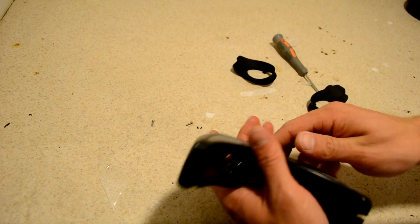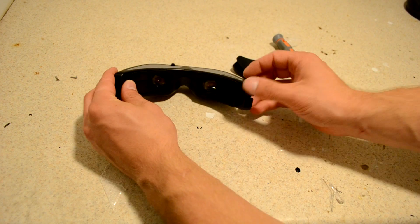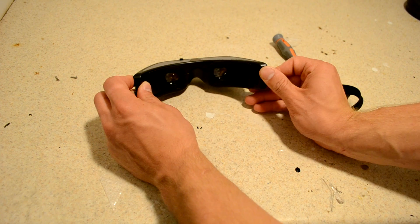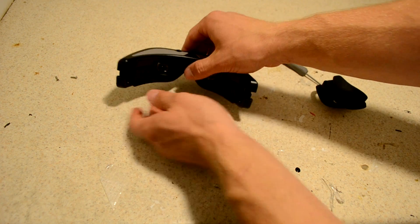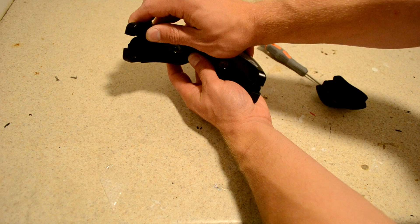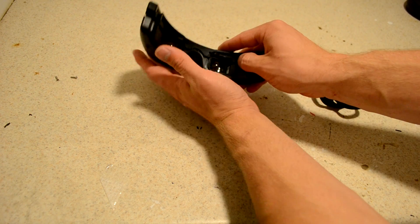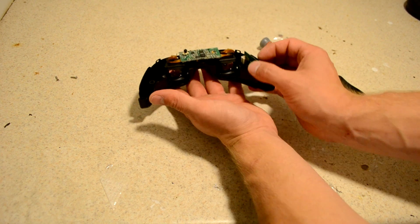Let's get the screws out of there and push them off to the side. This opens almost like a clamshell. Put the back end there and just very carefully wiggle it up. There are a couple of clasps on the inside that you've got to be careful not to snap, so just wiggle it up — and there it goes.